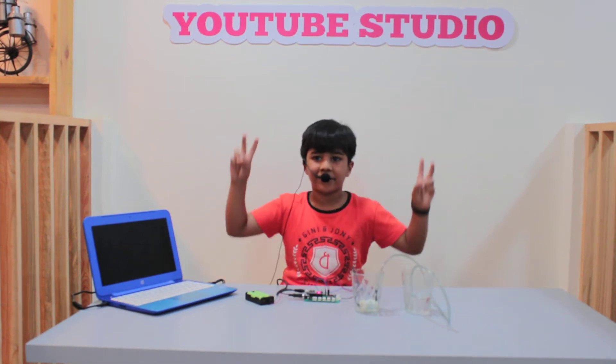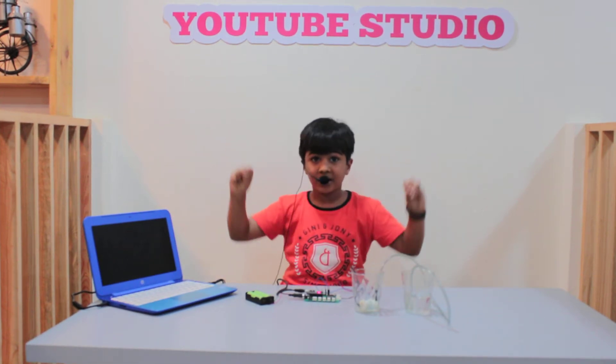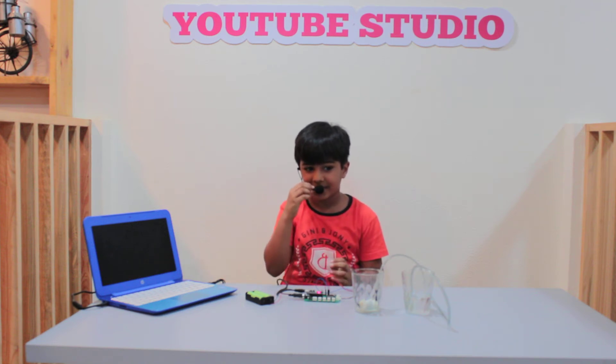Hello friends, I am Man and this is my first YouTube video. I have made a washbasin.